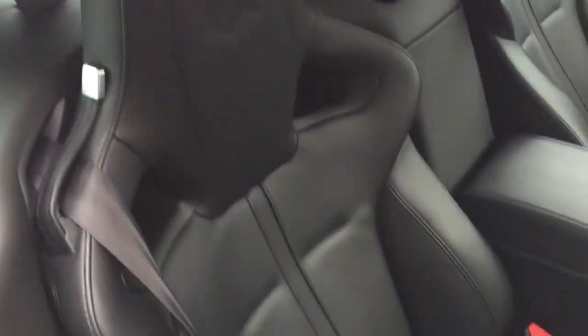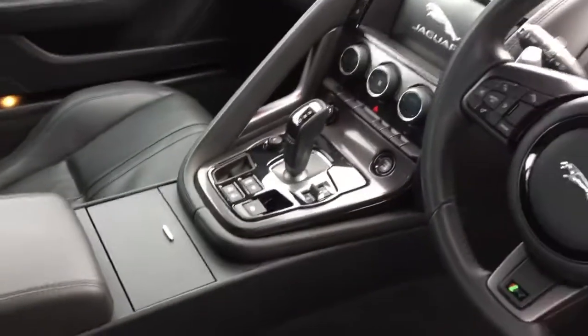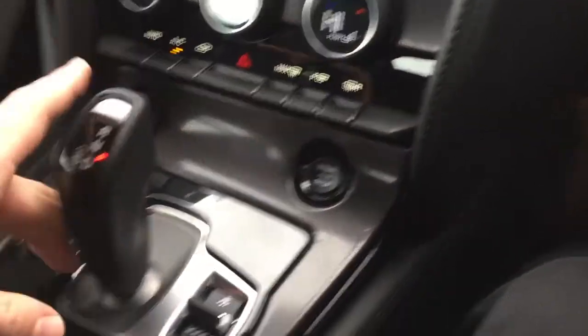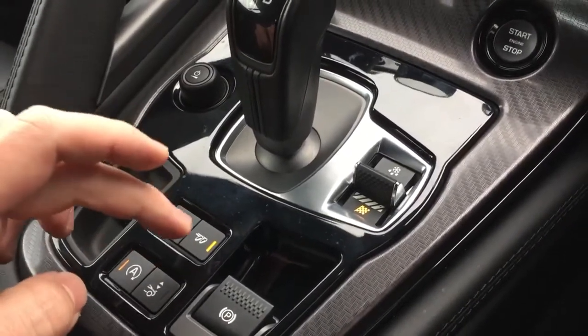Black leather sports seats. Jump in and start the car up with the keyless start button. As you can hear, it's got the switchable sports exhaust turned on.